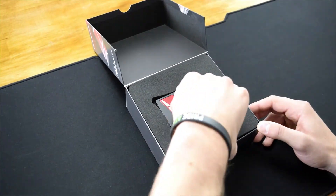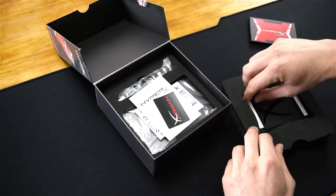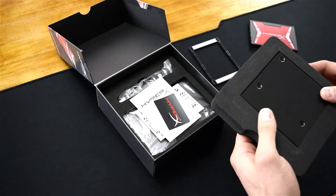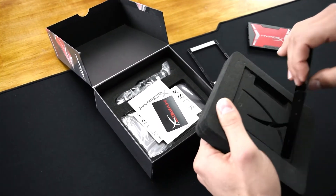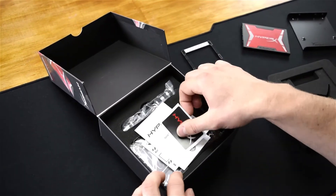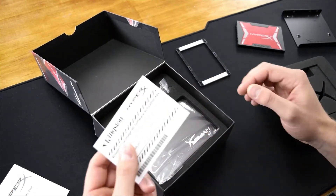On top we've got the drive itself. Underneath is the thickness spacer for laptops that need it, and completely packed underneath we've got the 3.5-inch adapter. We've also got the HyperX sticker, instruction manual, and activation code.